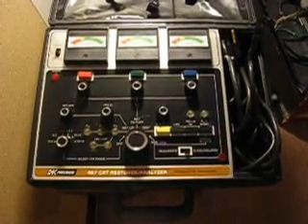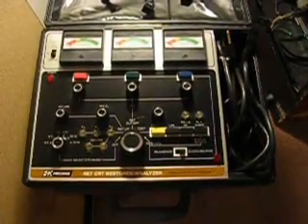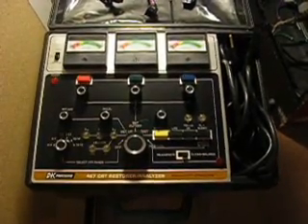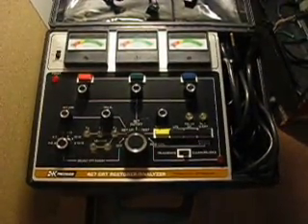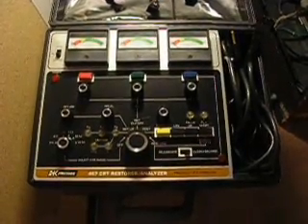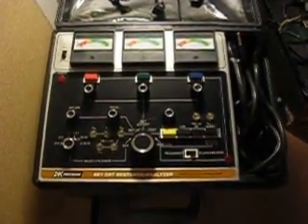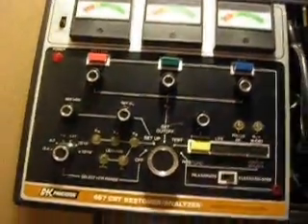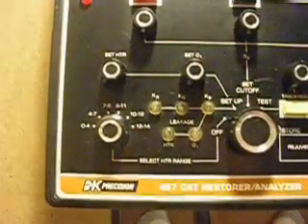I actually got mine for around $64 because I had built up some eBay bucks from buying things and was able to cash those in. I got a unit that hopefully will work and I can use it in the future on other monitors if I need to. The Mortal Kombat 1 monitor is really dull. I did a cap kit and it didn't do anything. The flyback transformer doesn't seem to need replacing — most people say if they work, they're fine. I figured if I tried to replace the picture tube or anything like that, it would cost at least a few hundred dollars. So I figured I'd try this first. If I can fix even one monitor with it, it'll probably pay for itself easily.